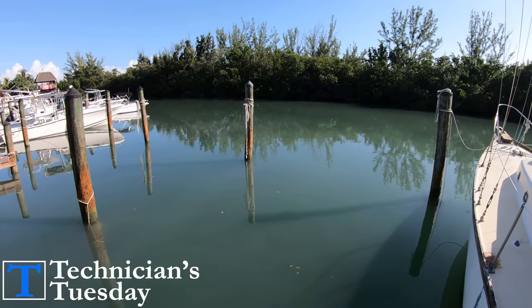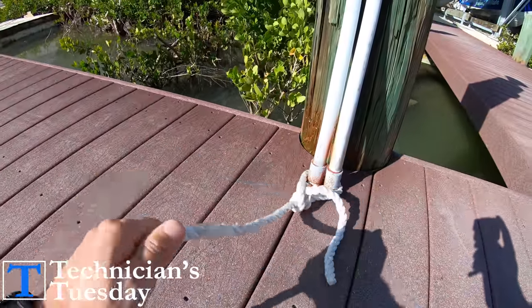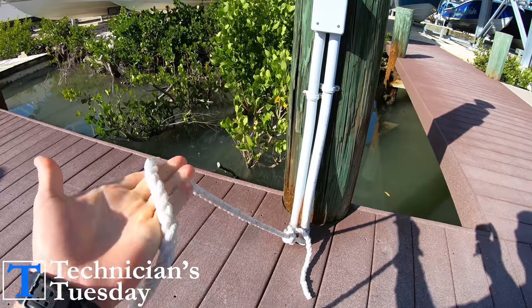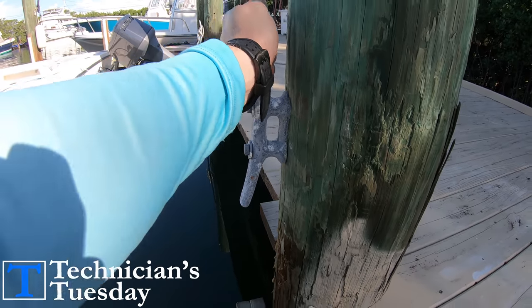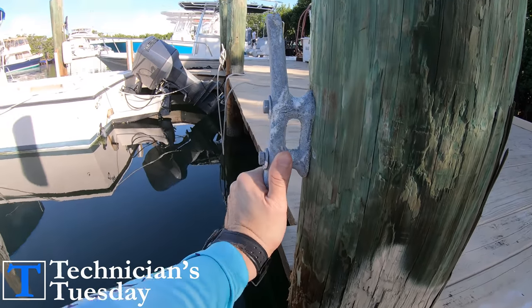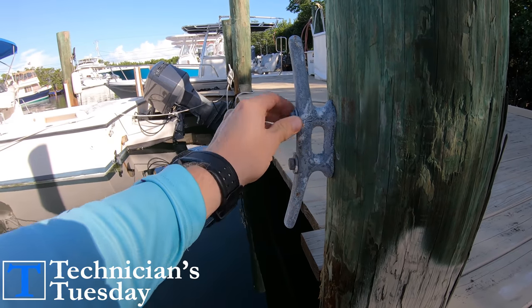It's also important to remember that it doesn't matter how strong of a line you use or how you tie your knots if what you tie up to isn't solid, which is why we need to cover a couple of different tactics when it comes to cleats and pilings. Because if the cleat you attach to is just going to rip out of the dock or piling, then you are in trouble right out the gate.